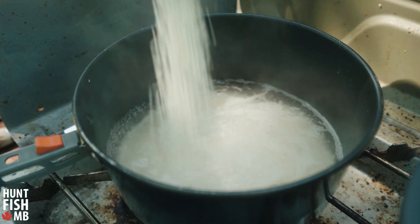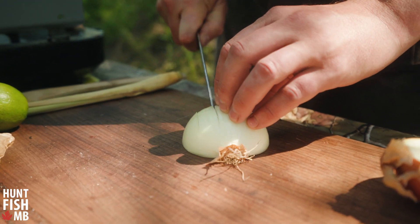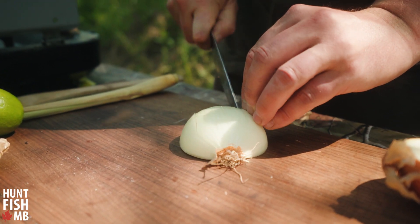As my rice cooks I'm going to get my other pot warmed up. I'm just going to chop up an onion, some garlic, ginger, and a little bit of lemongrass.